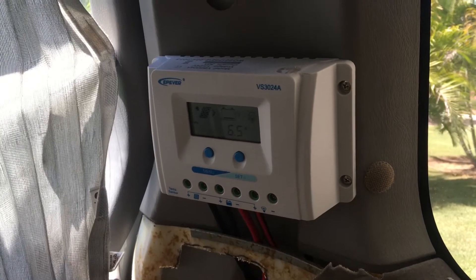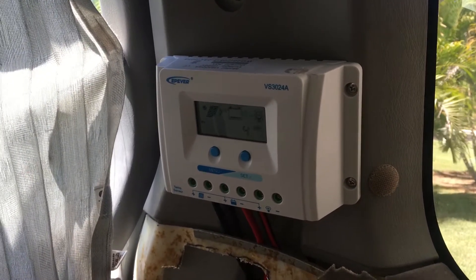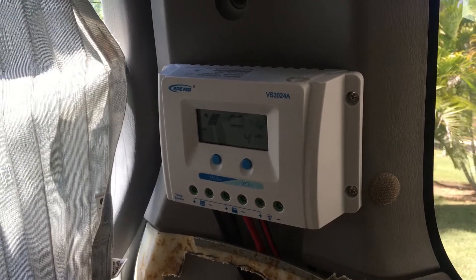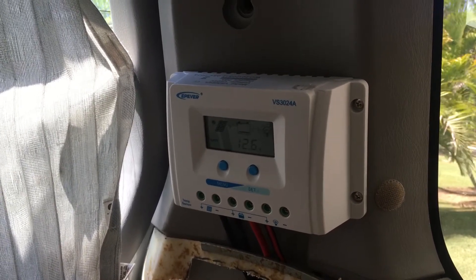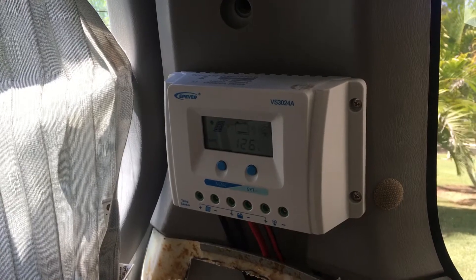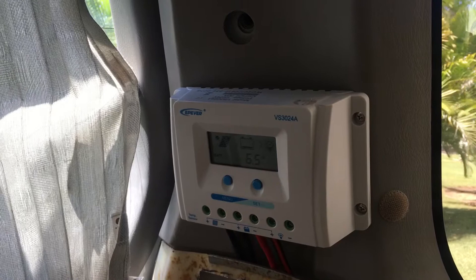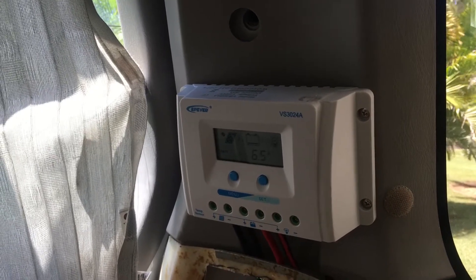Here is my charge controller — this is a PWM. I know they're not as good as MPPT, but it was cheap and it was a good make. I wanted to get this first because I might end up getting one of those dual battery boxes in the future that are really expensive, that you connect to your battery and your solar system so you can charge when you're driving.